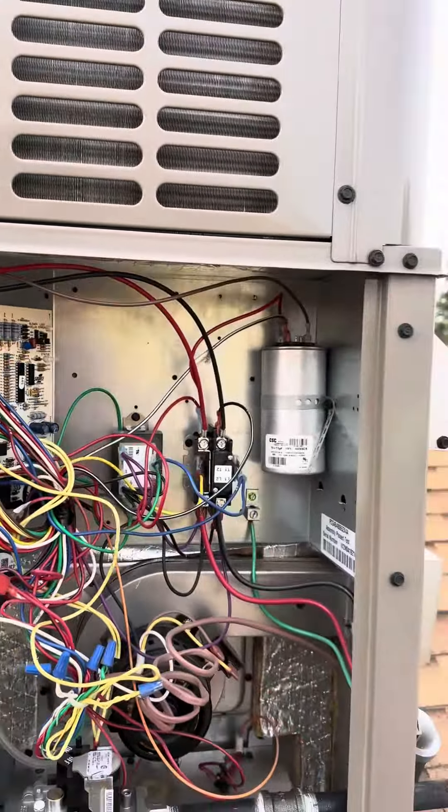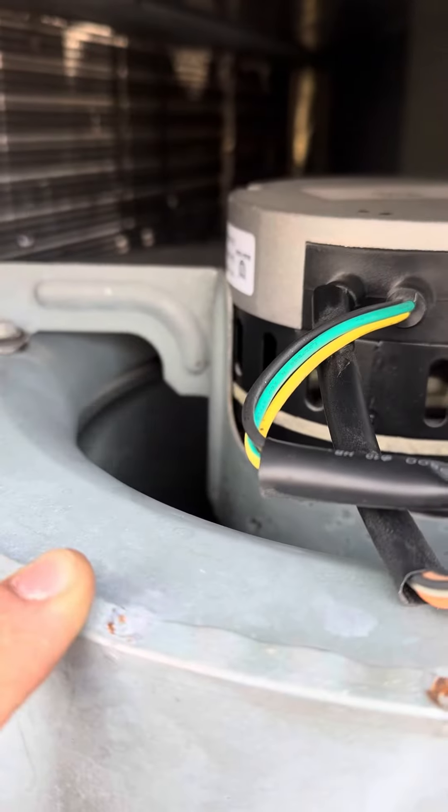The problem was the customer was saying the unit does not turn on — I have to reset it from the breaker, and sometimes it works for a whole day but then again it doesn't turn on the next day, or sometimes it works for a whole week. So I came here, turned on the unit — there's no flashing, there's no code, everything is working perfectly fine. So I waited for a long time and nothing happened.